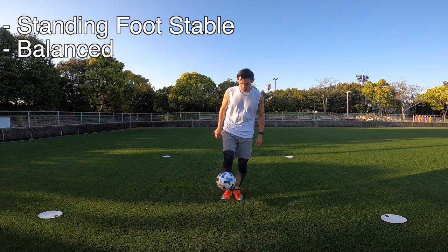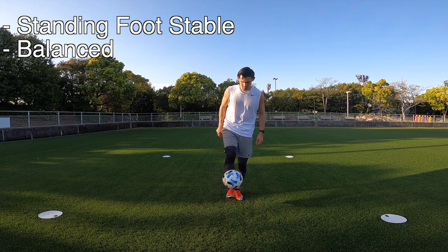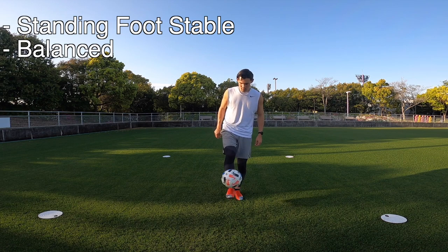This is probably the fastest way to juggle a football. The key here is to make sure your standing foot is nice and stable and that you're nice and balanced.